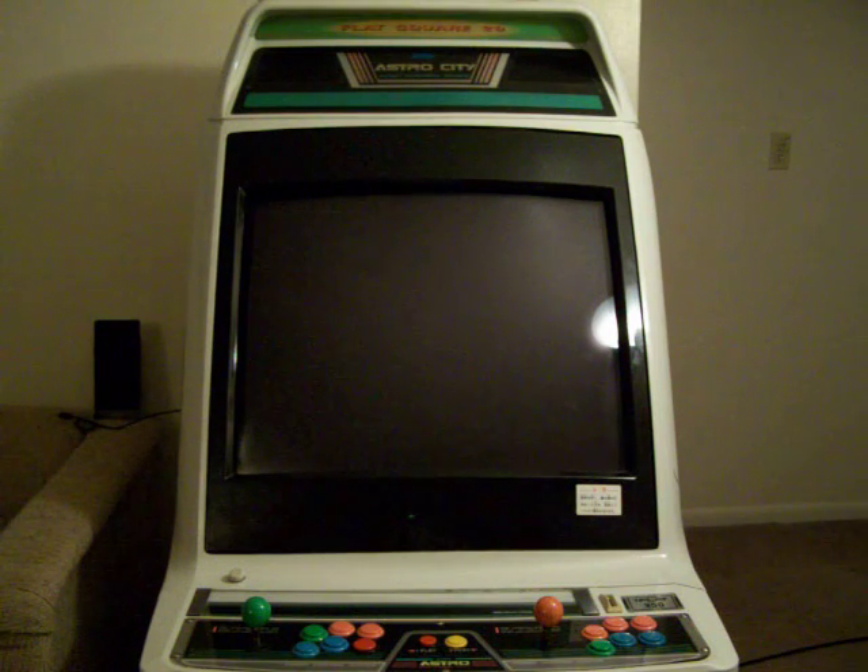Hello and how's it going everyone? I just set up Maximus Arcade 2.1 on my Sega Aster City MAME cabinet. I'm going to go ahead and show you guys a little bit how it works and exactly how I did it.